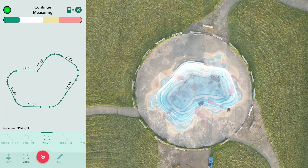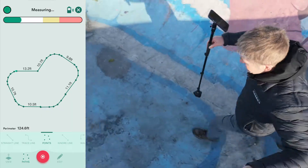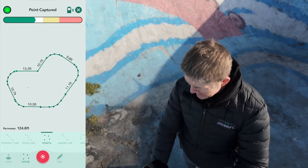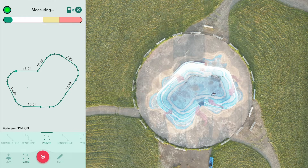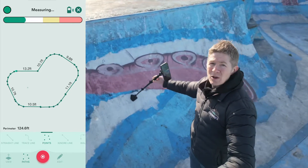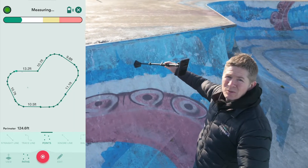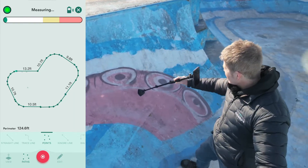I'm now going to do a quarter pipe — a half loop, or whatever you want to call it — down here. I've swapped over to points capture, and now I'm going to do a 3D terrain map very quickly, all the way along here by placing Mosier on the wall. It's capturing points as you can see on the map.